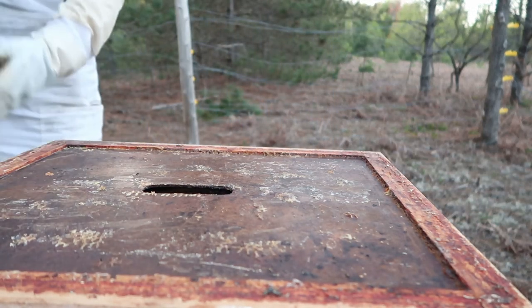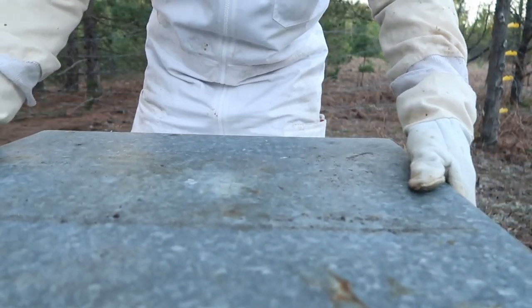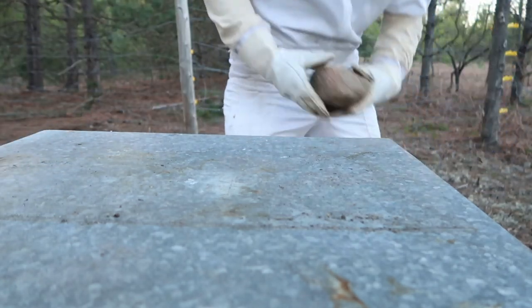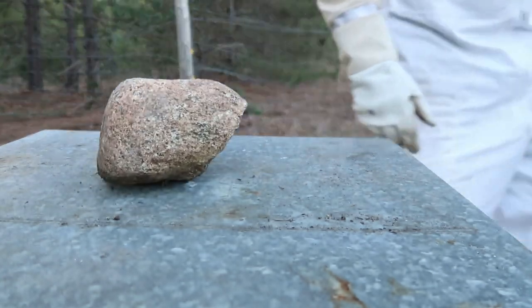Placing the outer cover over the inner cover, and I weigh it down with a rock just so no small animals get in there. If a bear comes, that rock will do nothing.